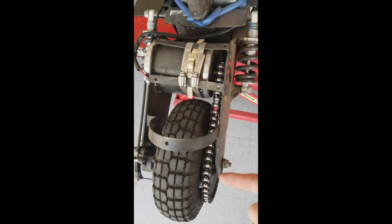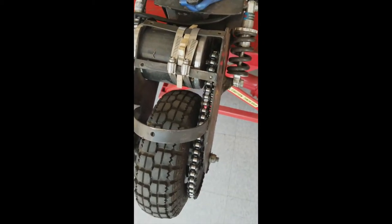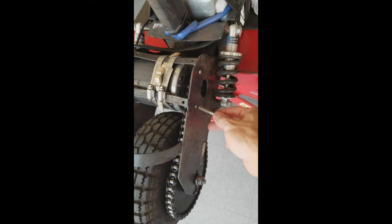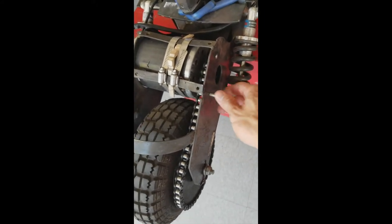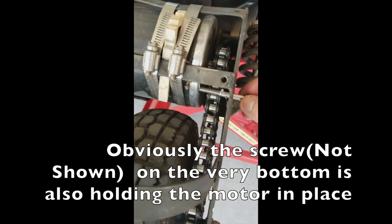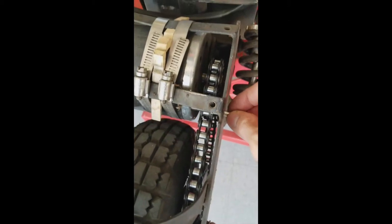I have upgraded the rear and front sprocket and the roller chain to number 40. To do this upgrade, you're going to have to make a few modifications. First of all, this screw here is supposed to hold the motor in place. Obviously, you cannot use the screw because the rear sprocket is so large that the roller chain would just eat this away.